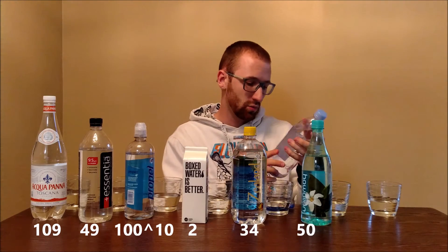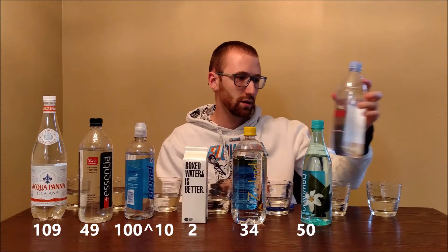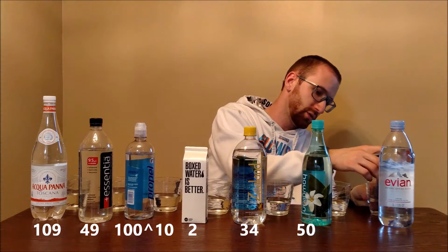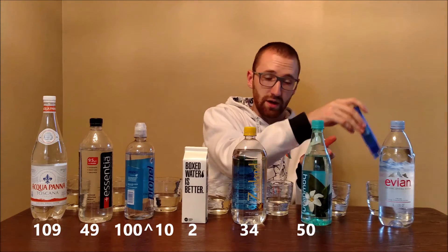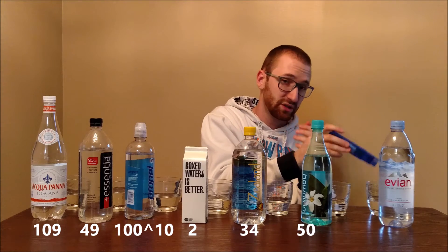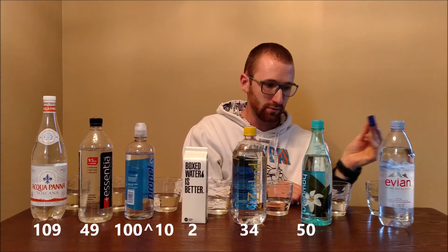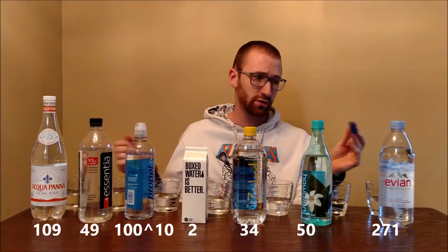Now for Evian, which is a natural spring water from the French Alps. It contains calcium, magnesium, potassium, and silica — similar mineral content to Hawaii Springs. However, Evian came back at 271 PPM, making it the highest ranking out of the seven waters tested today. In fact, it ranks almost as high as Ice Mountain from last week.